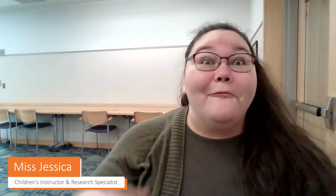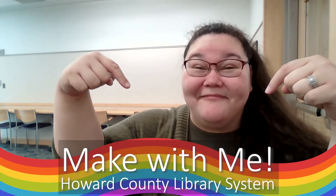Mabuhay, aloha, hafaday, hello. I'm Miss Jessica. I'm a children's instructor and research specialist with Howard County Library System. Welcome to Make With Me.